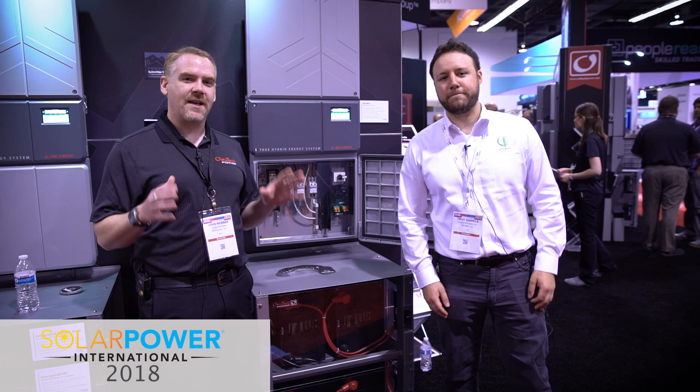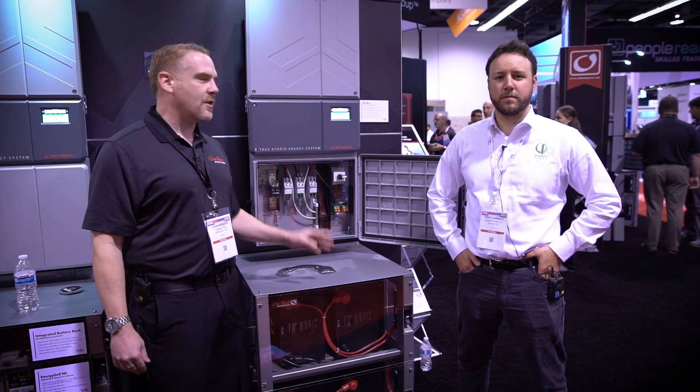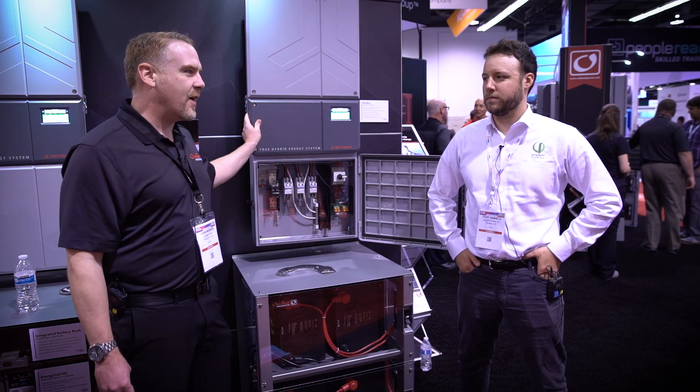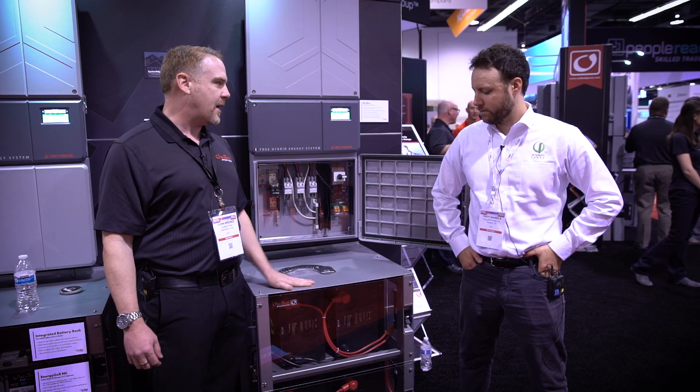Thank you so much for joining us here today at the Outback booth for SPI. We're talking about the SimpliFi batteries with Troy, inside our IBR2, along with the Skybox. Very excited to have Troy here at our booth to talk about the system. So Troy, tell us a little bit about SimpliFi and this solution we see down below.